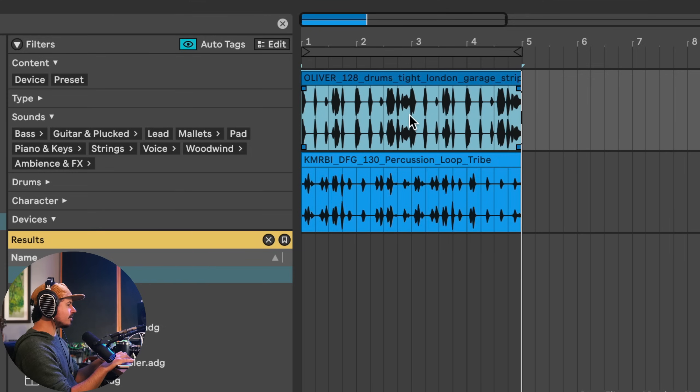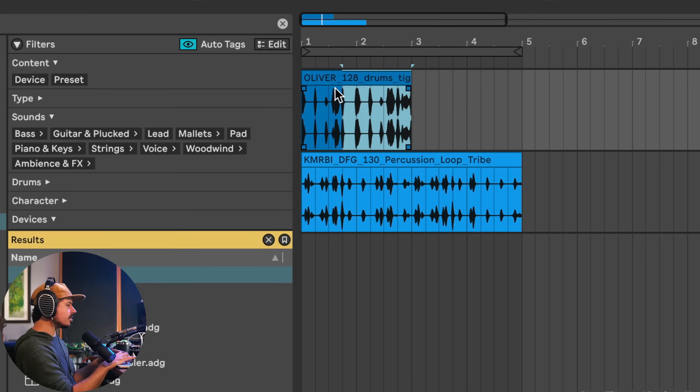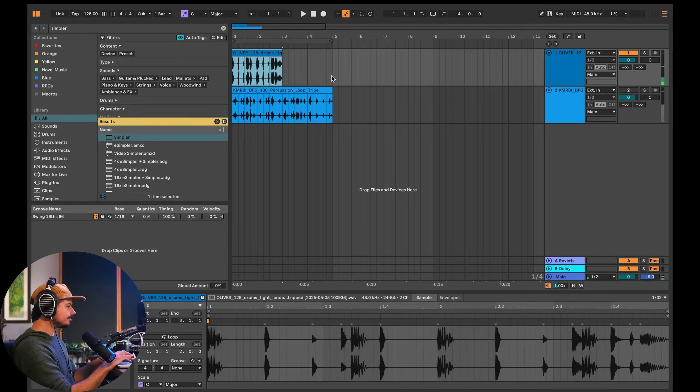You'll notice that a lot of loops you download off the internet repeat themselves — that's very close to identical. So a nice thing to do is simply delete what you don't need and focus on one rep of the drums. Just because I've made it half its length doesn't mean Ableton recognizes it as such — if I double click, I still have two full repeats. So I need to click on the top and use Command or Control+J to consolidate it. Now Ableton has recognized this as a totally different waveform.